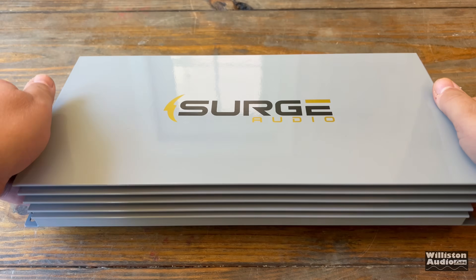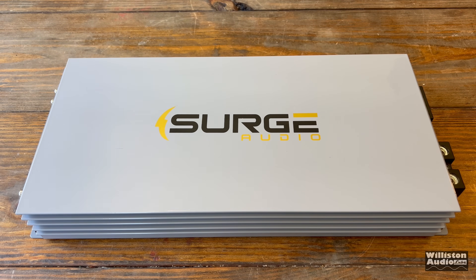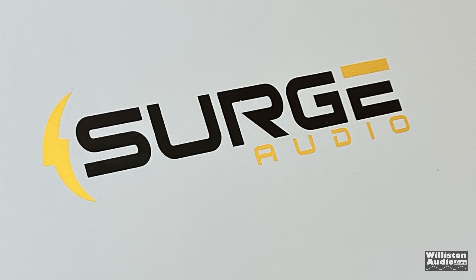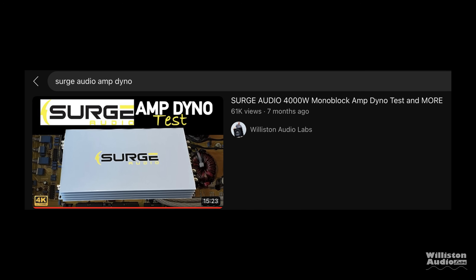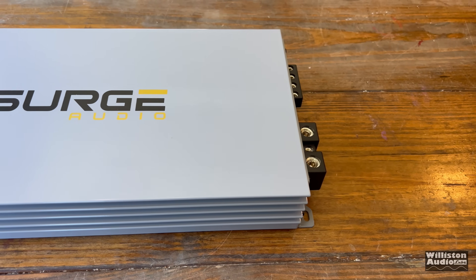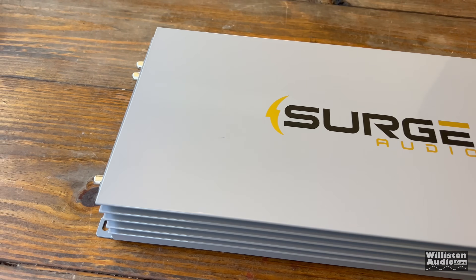Today we're looking at a new amp from Surge Audio. They are back with a budget-minded amp. Check out previous videos on Surge Audio amps, including a 4K and a 7K amp done several months ago. This model is called the PL3000.1D — PL stands for PowerLite. These are Korean design amplifiers made in China, which means you get a lot of bang for your buck.